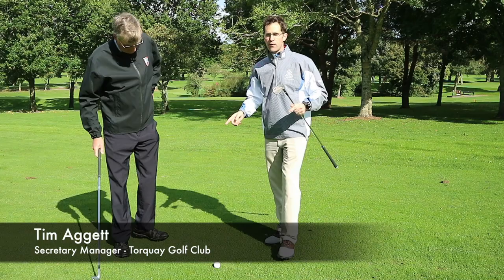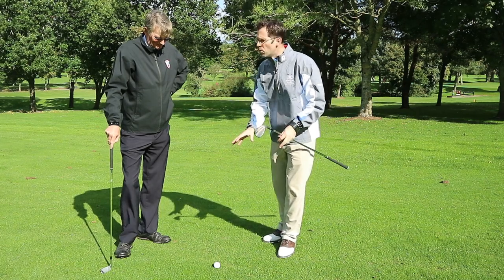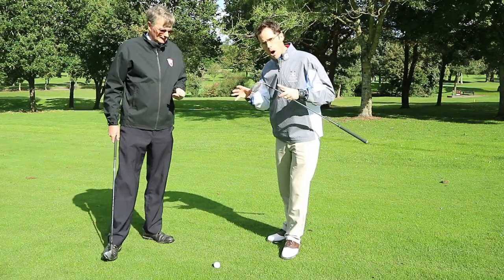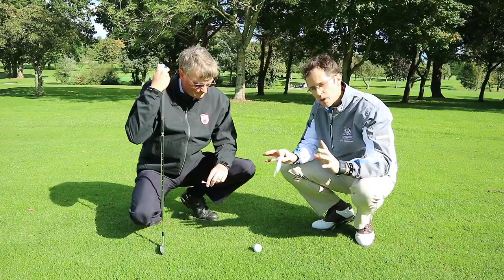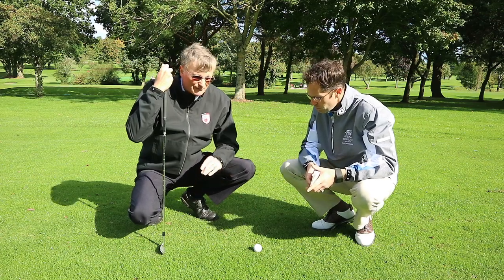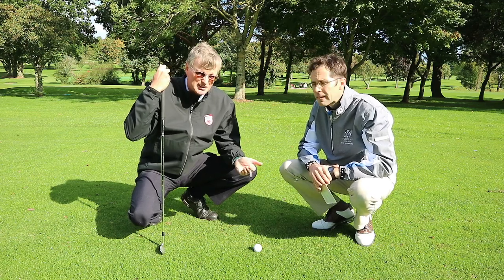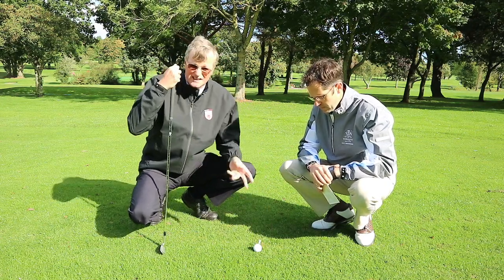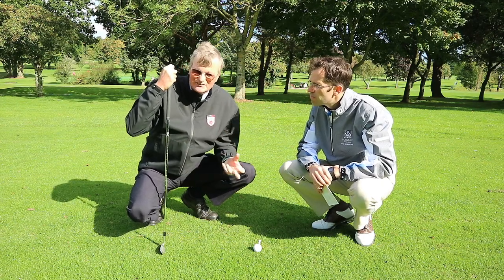So Tim, I've hit my tee shot down the first hole — it was a big one for me today — so I'm now in the middle of the fairway and I've got a little bit of mud on my golf ball. I can now clean that ball. The first thing to say about a golf ball that's live — and it doesn't matter where it is, we're talking about preferred lies here but it could be any situation — if the ball is live, it should always be marked before it's moved.